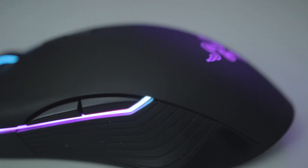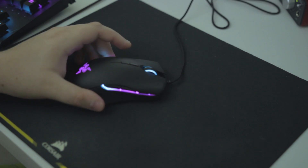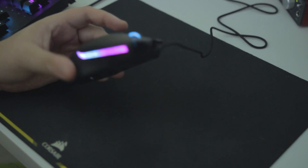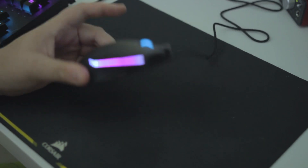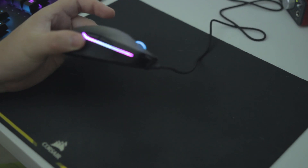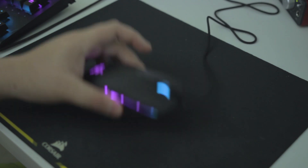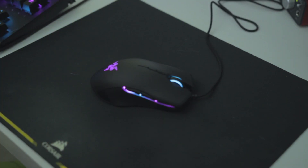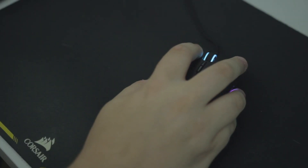However, with all that fancy lighting and the overall nice build quality, there is one drawback that I feel will deter a lot of people from buying it — the weight. This mouse weighs in at 104 grams, which is far from that 85-gram sweet spot for most tournament play. It's a bit of a heavy mouse; it took a little getting used to, but overall I really don't mind it too much. Now let's have a listen to those clicks.